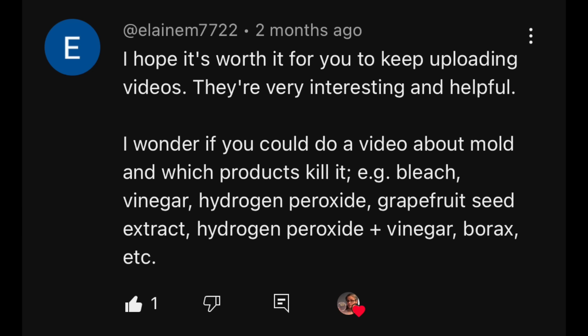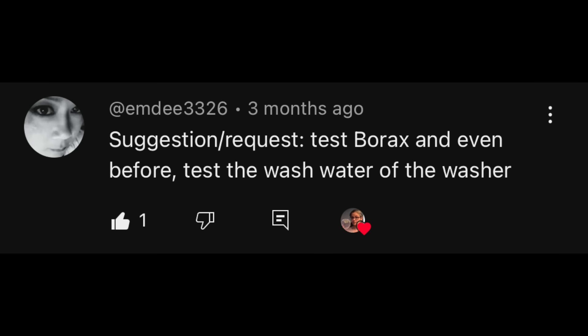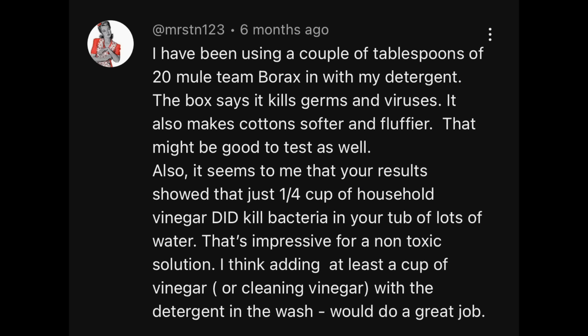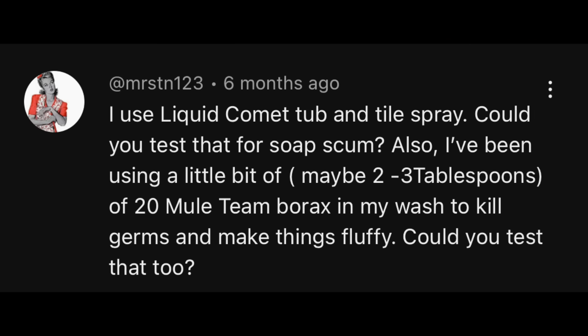Today's video is a viewer request. I've had requests from Tammy, Elaine M, Fiant1, Zot, Beverly Ali, MD, Patrell, Channel 3113, Mrs. TN123, Good Fruit Season, Miss Ace, Mrs. TN123, Kathleen Davis, and others.